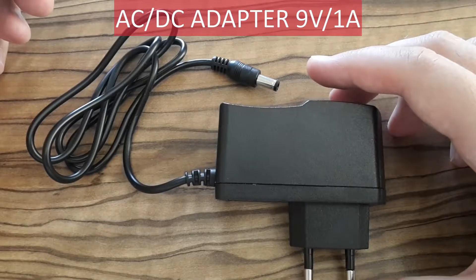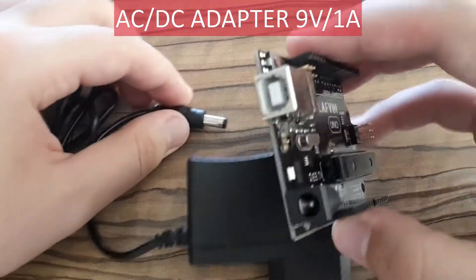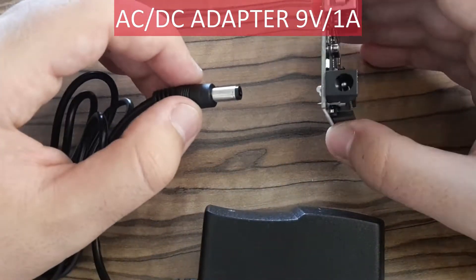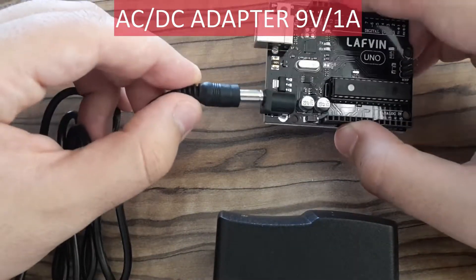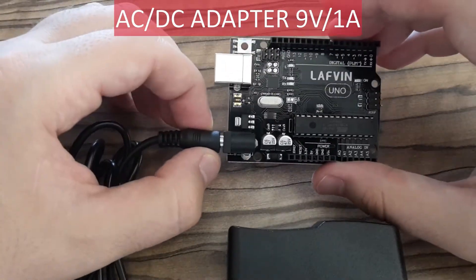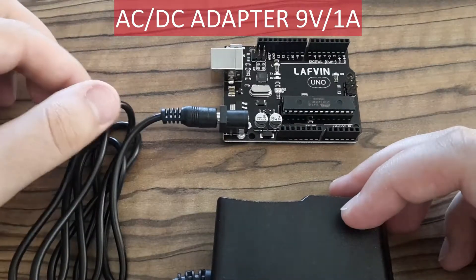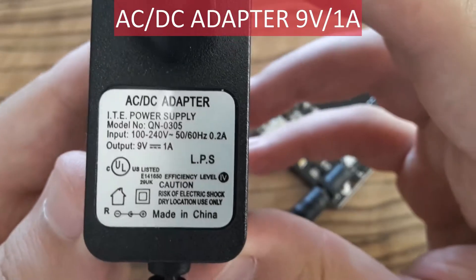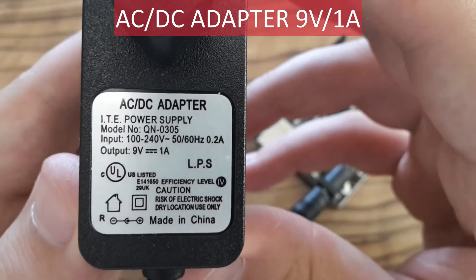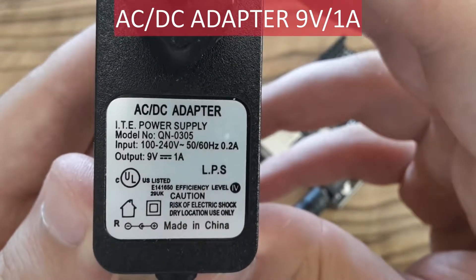This is an AC/DC 9-volt adapter. You plug it into your Arduino Uno board like this. As you can see, there is not only one way to power the board. The output is 9 volts, up to 1 amp, which is good.